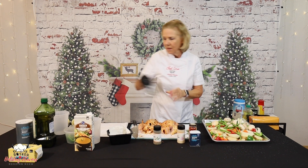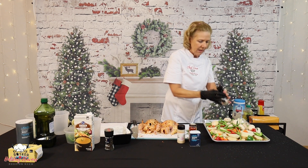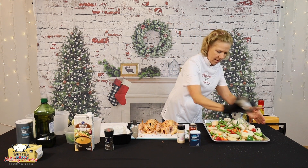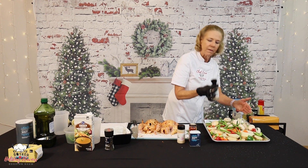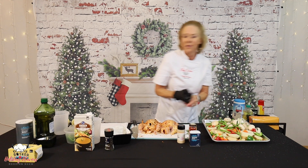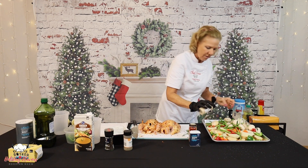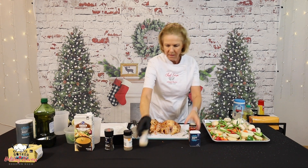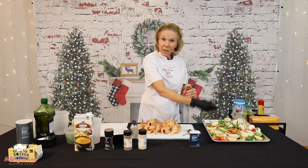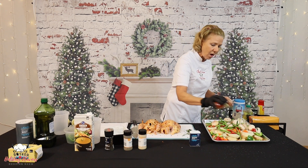Got our Italian seasoning — this is a nice big flake Italian seasoning. And our garlic powder. If you've got the fresh garlic and you would like to use that in your vegetables as well, you can. Now, the smoked paprika is pretty strong, so I'm going to be light-handed with that — probably about half a teaspoon. And then our onion powder — just a little bit, since we've got some onion in here already.